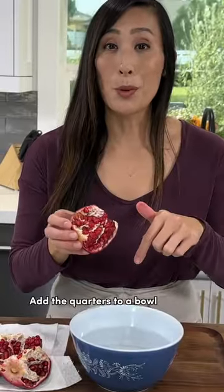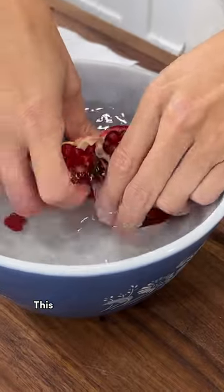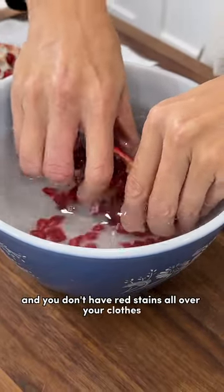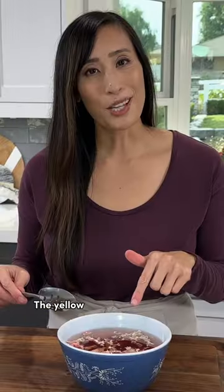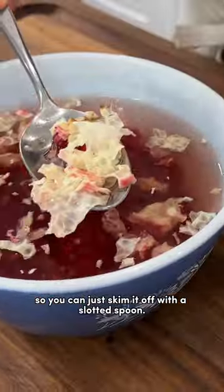Add the quarters to a bowl of cold water. This is where you're going to take out the seeds. This makes it so much less messy and you don't have red stains all over your clothes and cutting board. Use your fingertips to break apart the seeds. The yellow membrane is going to float to the top of the water so you can just skim it off with a slotted spoon.